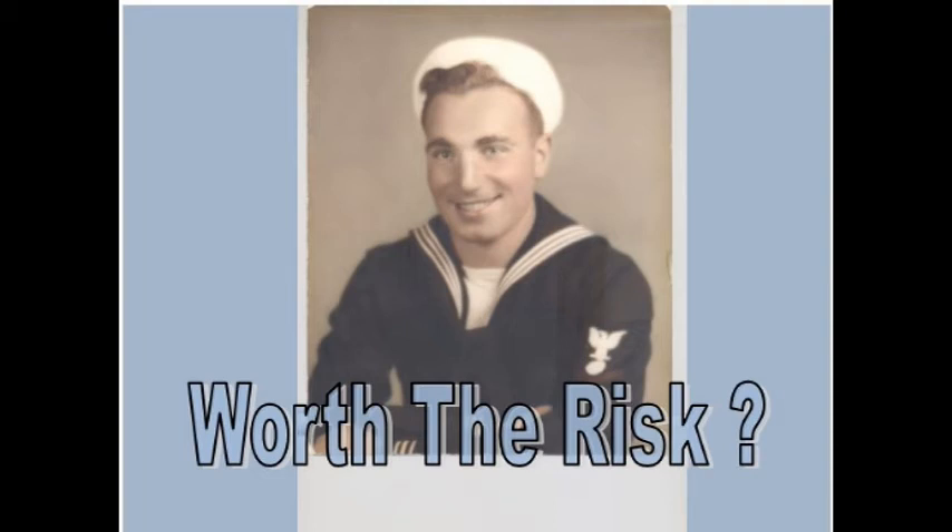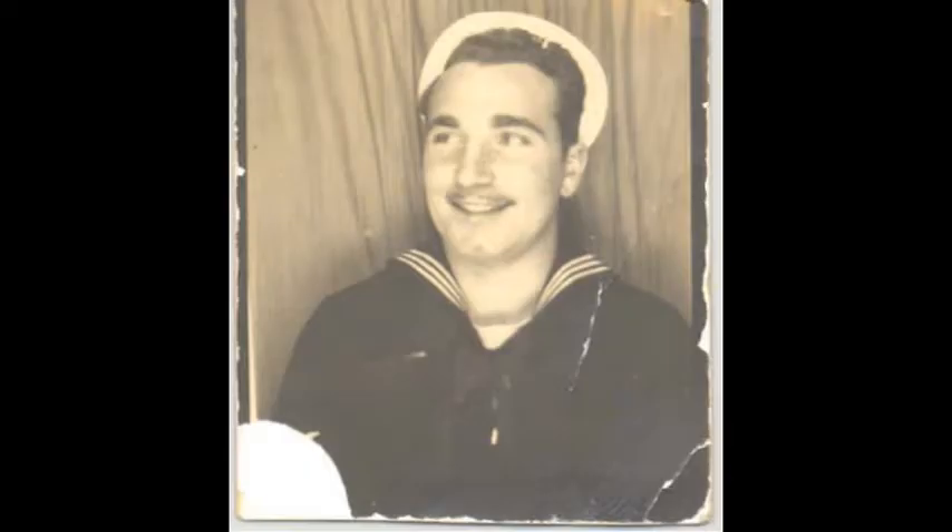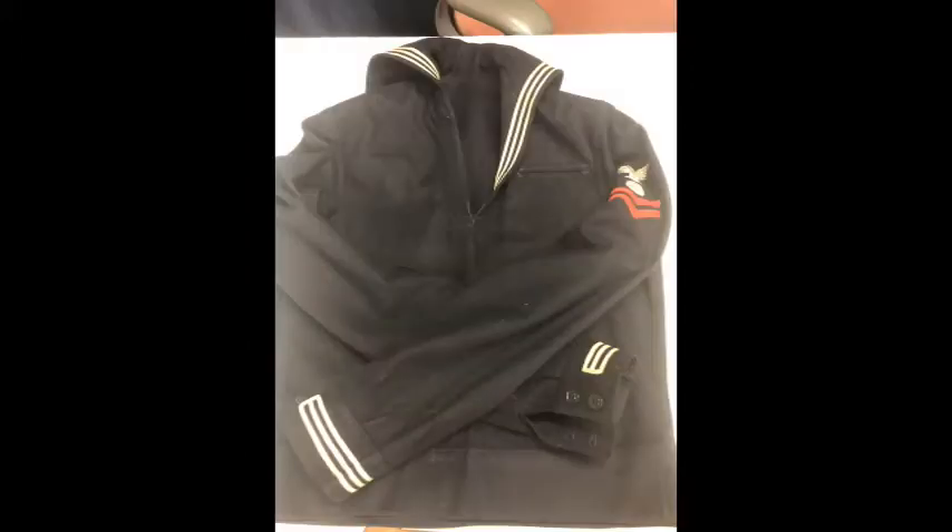Would you risk cleaning this World War II Navy uniform? What if it belonged to your own father? We're going to find that out — we're going to take a look at the condition and see what you folks think.